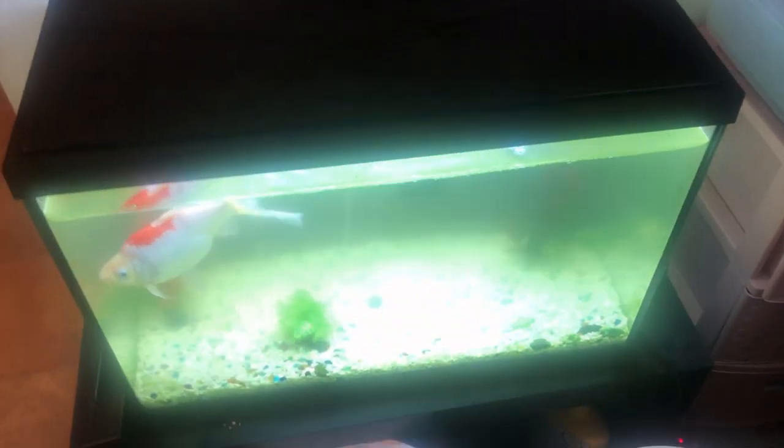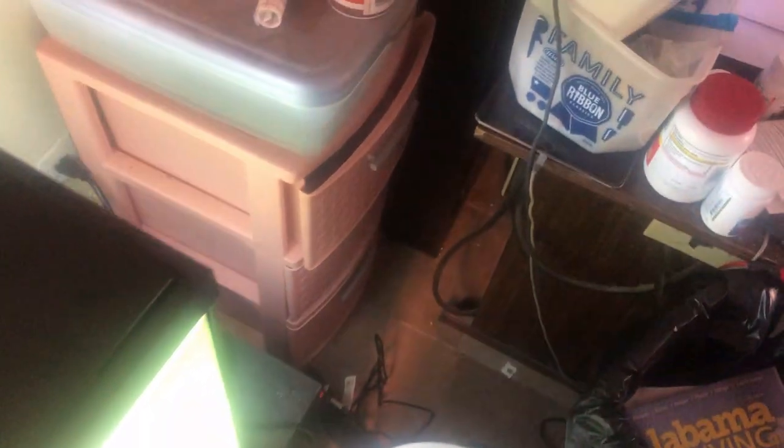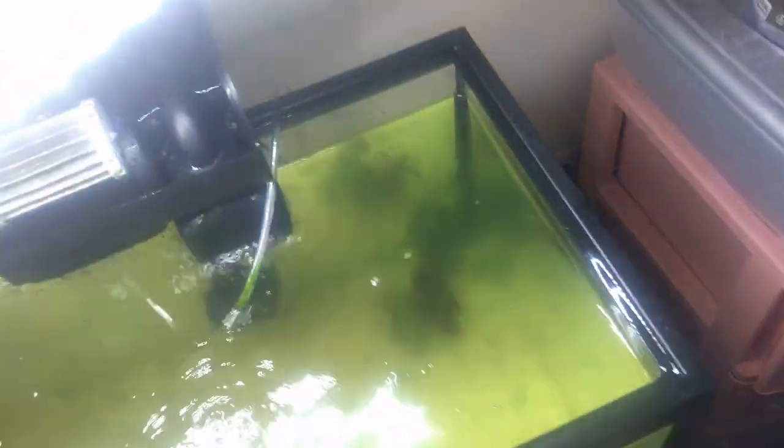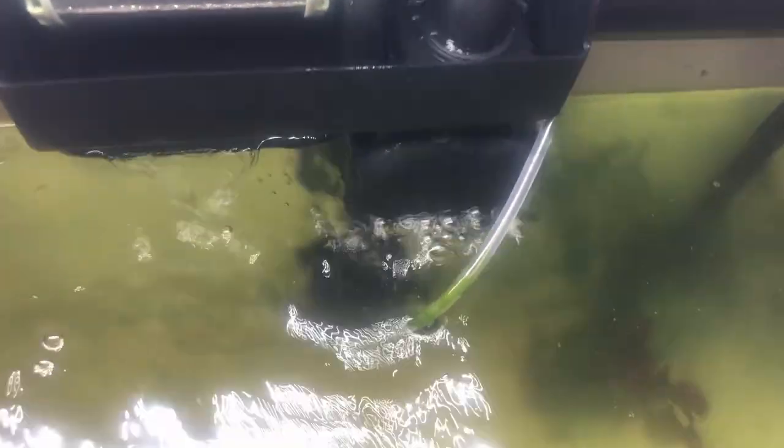Now I want you to see the state of this tank, and there's a reason behind it. I want you to see the filter isn't clogged. When I put the filter in, see all that on the side? Water is quite literally pouring out the side of the filter. It's supposed to be coming through here, and some of it is.